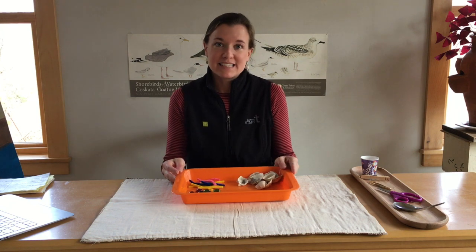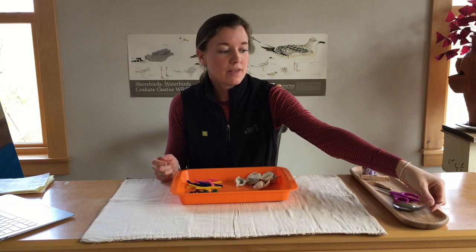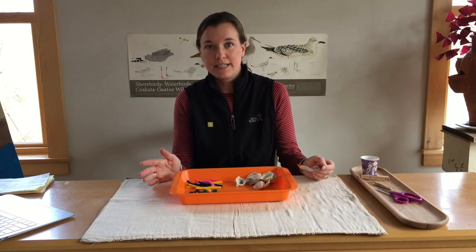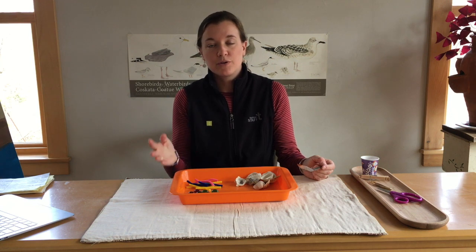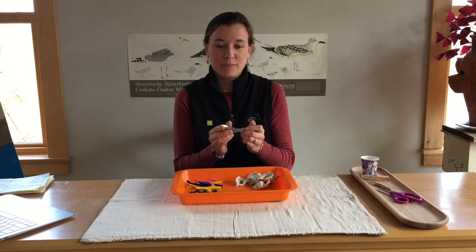For today's lesson, you will need some materials if you will be following along with me. I'll go through these materials now, but feel free to pause your screen and look around your own home for these — they don't have to be specifically the same, but if you have most of them, that would be great.